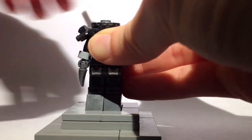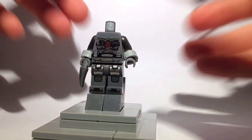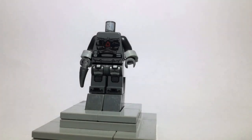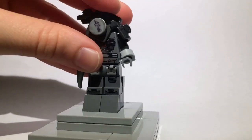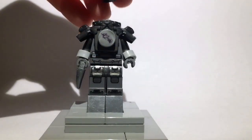Now the torso that I used — somebody, probably me or my neighbor, actually drew on this torso and I don't know where it's from originally. But I like the detailing and printing on it, and I think it works well for Savitar, especially with the Vermillion Warrior chestplate covering it.